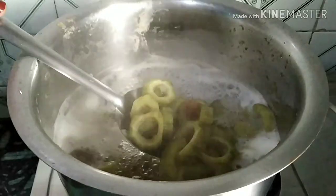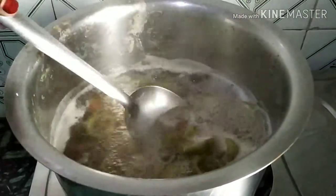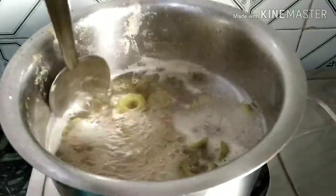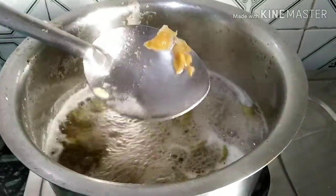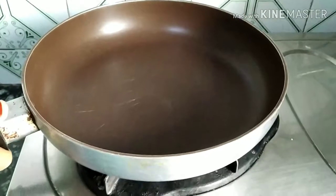This is the way to remove the bitterness from it. Now I will strain the water and remove the excess water from it. I am also going to remove the tamarind pieces. Now it is the final step.